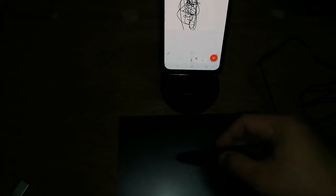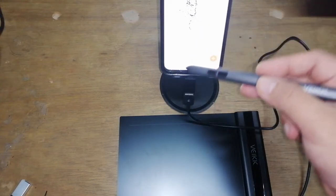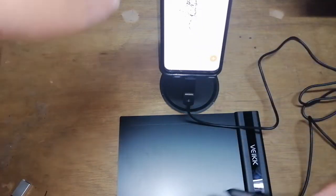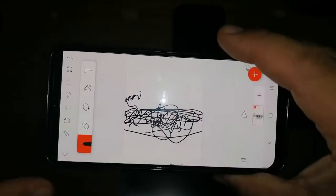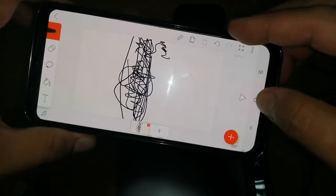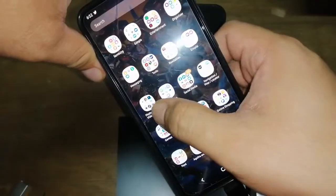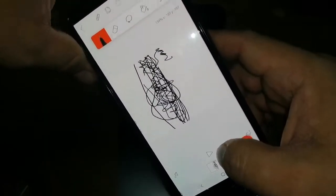The funny thing is you can't actually see how the drawing goes to your phone because there's no pointer on the device itself. The app I'm using on my phone is called Flip-a-Clip. You can download it for free and try using it with your pen tablet.